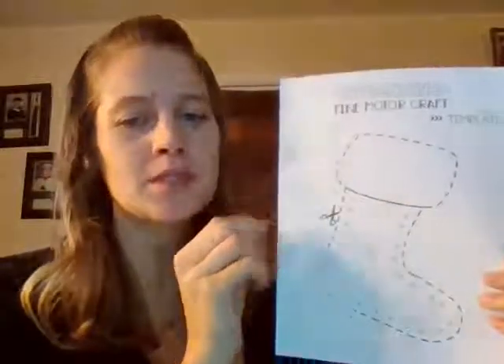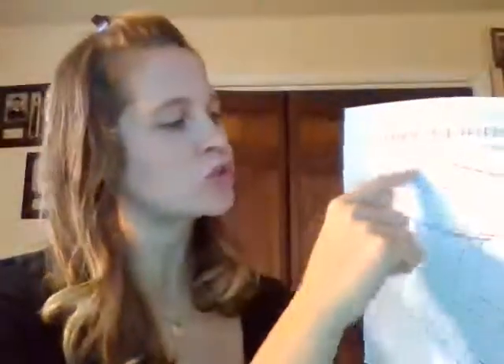The first thing as far as supplies is we need a picture of a stocking. If you do not have a printer, that's totally fine — all you will need is your mom or teacher to draw you an outline of a stocking. Next, you're going to need a red piece of paper and a green piece of paper. And if you don't have a red or green piece of paper, you'll need a red and green marker.